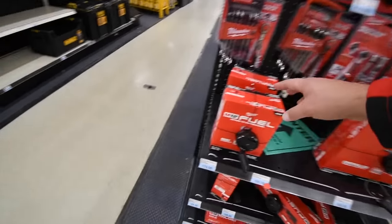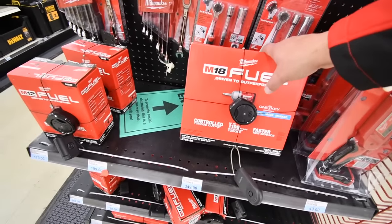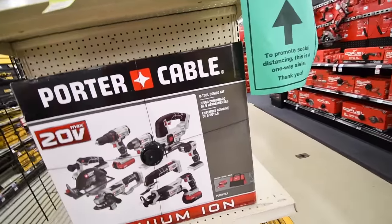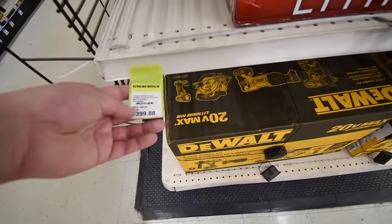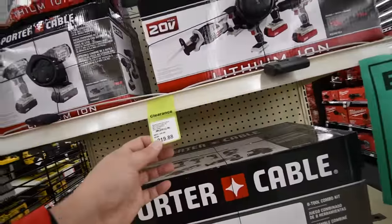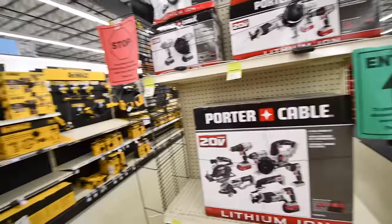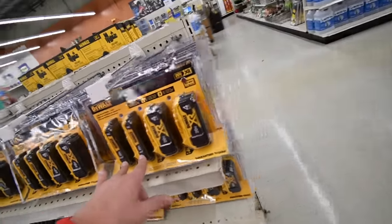The M12 Stubby is $180 regular price. The extended half-inch impact wrench with Wi-Fi capability is $350. $400 for an eight-tool combo kit with four amp hour battery, two amp hour battery, charger, and bag. $109 for their drill and impact kit. $210 for a drill, light, circular saw — actually a reciprocating saw — two batteries, charger, and bag.